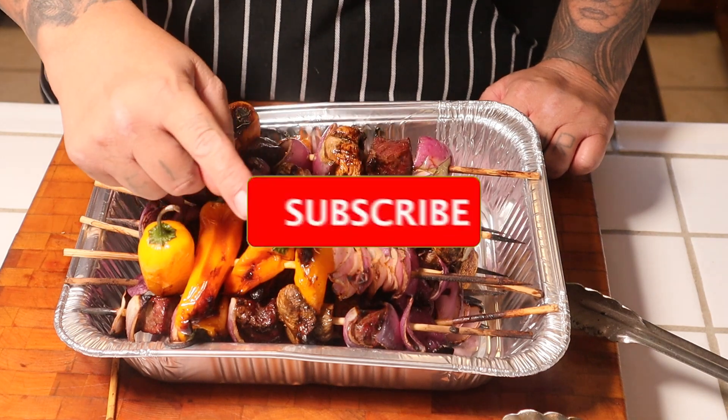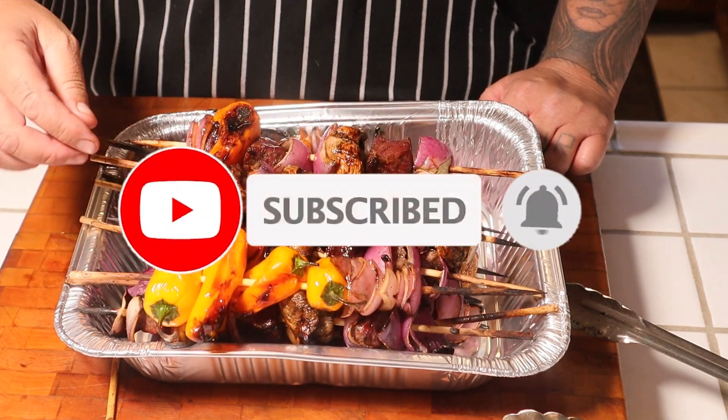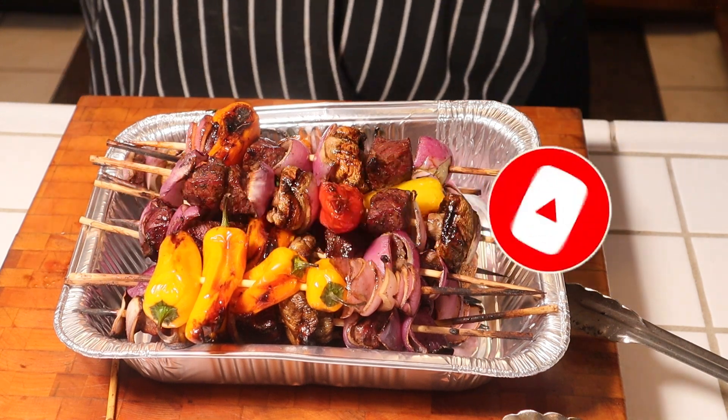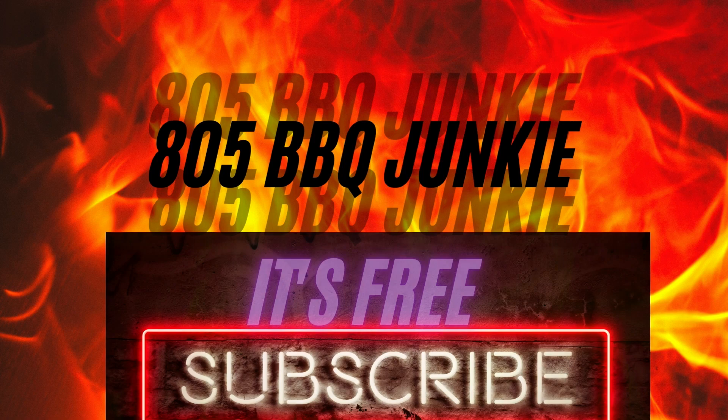Alright guys, catch you in a few days. Thank you for watching the 805 BBQ Junkie. If you like what you see, go ahead and give me a subscribe — help me grow my channel. Till then, gracias, thank you. I'll catch you guys in the next one.